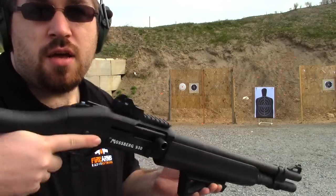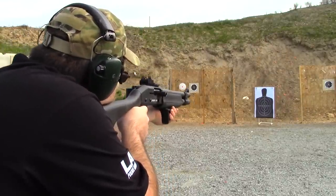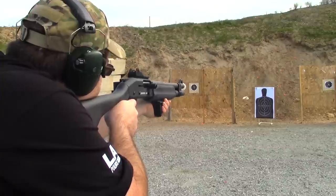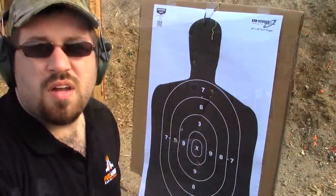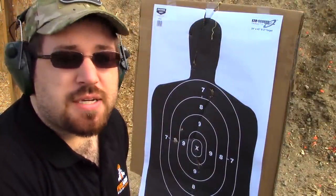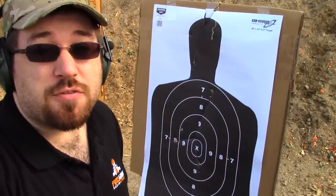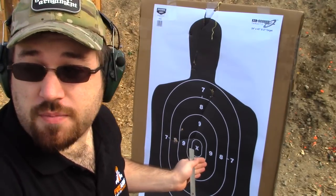Now we're going to shoot the 12 gauge semi-lethal first and then fully lethal rounds out of the Mossberg 930. The results were a lot better than what I initially expected, because I'm shooting out of a Mossberg 930 that does not have a rifled barrel. All the literature I've read says you've got to shoot out of a rifled barrel so it builds that spin and those forces come into play separating the projectiles. However, out of a smooth bore, these spread really good, and I shot from about 20 yards.